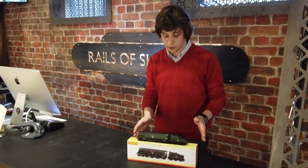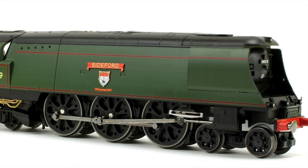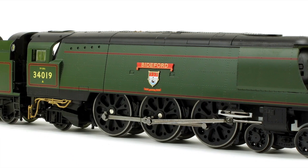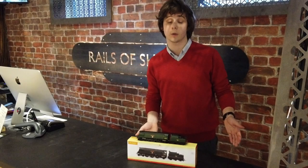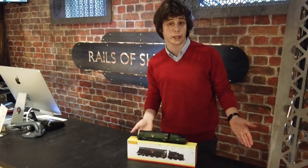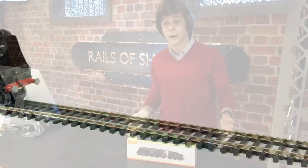Beautiful model, absolutely gorgeous, fantastic detailing, and we also have sound decoders available for this. We have a choice of the Hornby TTS version or the ESU LokSound, again all with a few other options of the Bachmann and Hornby regular decoders as well — 8-pin decoders — all available in store if you want to ring up and get one.